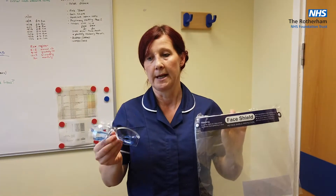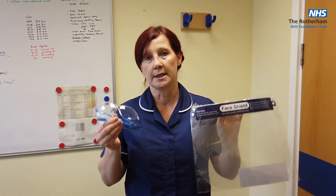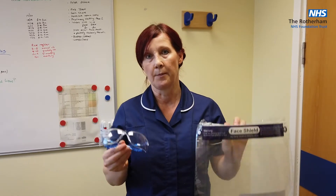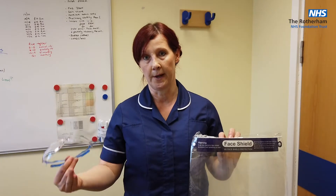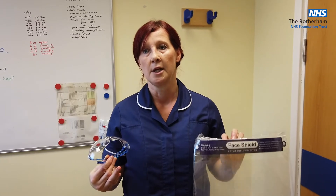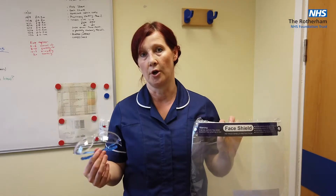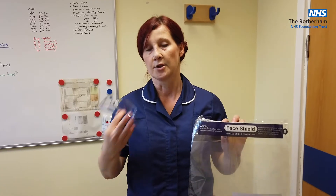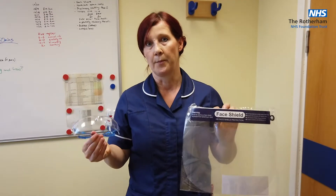You've now got your surgical mask in place and your eye protection in place. Going to deliver care within two metres of a patient, you would then don apron and gloves. If you are doing a face-to-face assessment with a patient but maintaining two metres social distancing, you can keep your sessional mask and eye protection on. Whenever you go in within two metres, actually delivering care in close proximity of a patient, you must don apron and gloves.